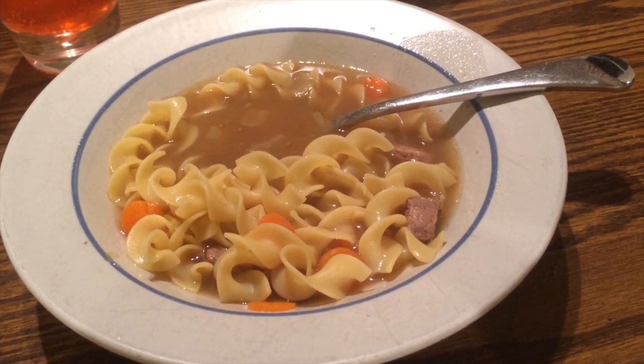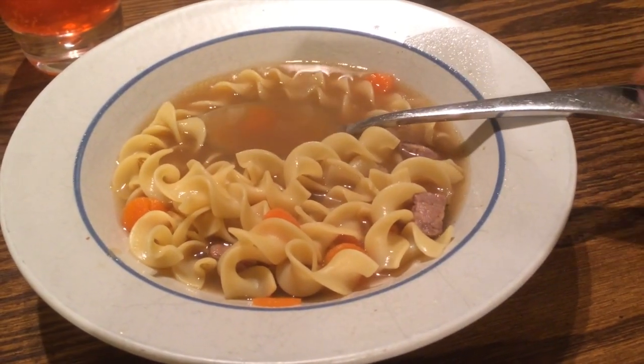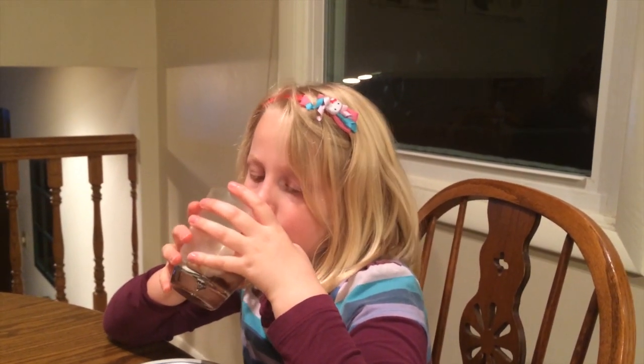Oh yeah, we got some beef noodle soup. How's the soup? Good. Thanks for watching guys. Have a good one.